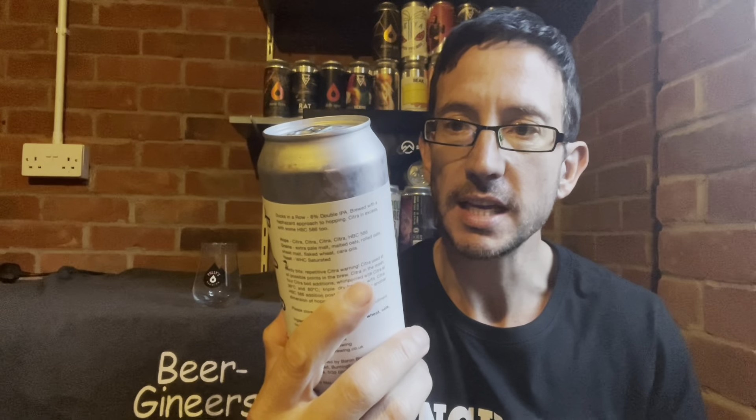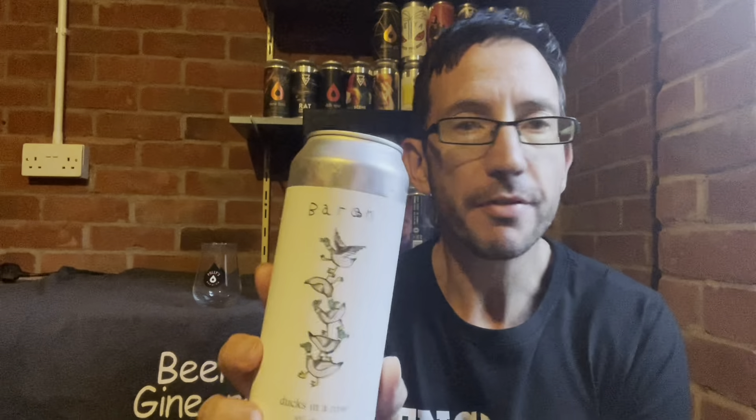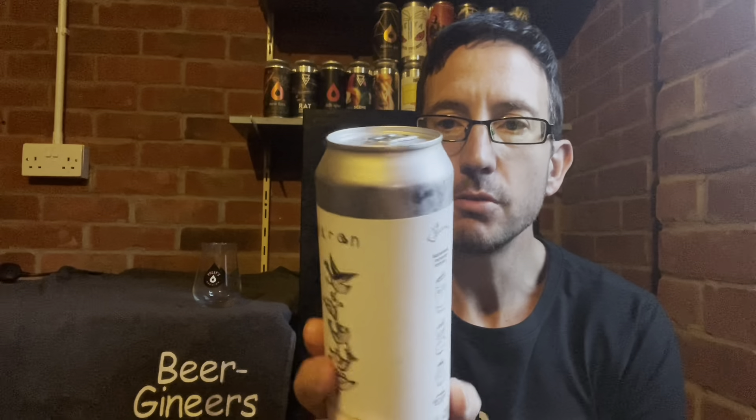Cards on the table — I did do a review of this beer when we first started doing videos for the channel, but it was the second one I ever did. It was filmed with the phone the wrong way up, in semi-darkness, on low resolution. It's a bit of an embarrassment, so I thought I would re-review it.